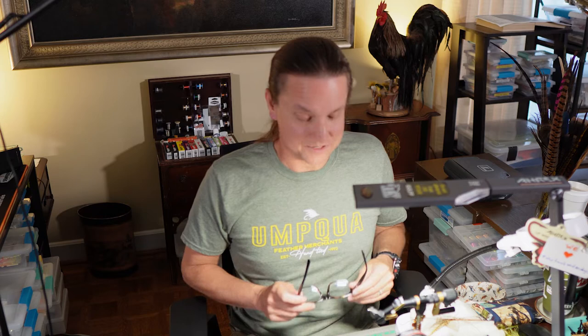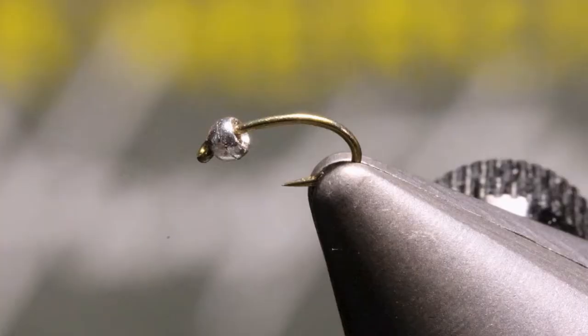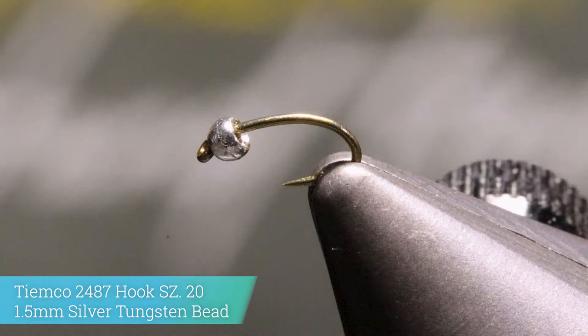So in the vise, we've got the TMCO 2487 with a 1.5 millimeter silver tungsten bead, and we'll go ahead and get started.